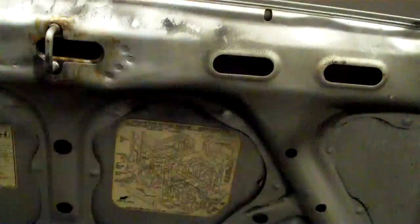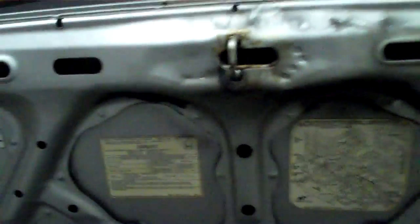It's a good thing rubber hoses never deteriorate and crack, or else that would be a nightmare once this thing got old. It's a 1987, so yeah, it's not even a problem. Or something.